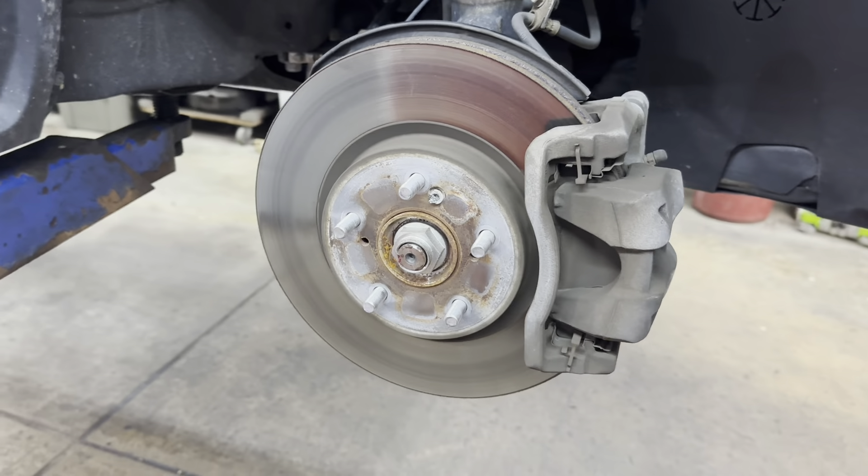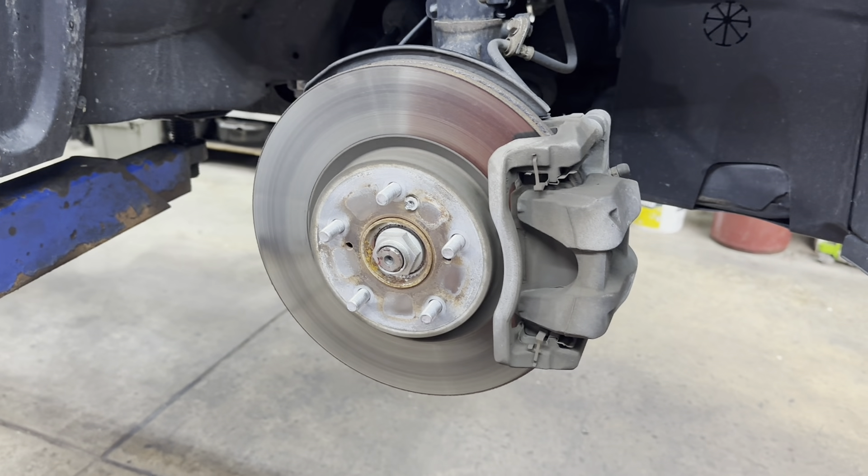What you want to do is jack it up, support it, and remove your front tires. Those lug nuts are 19 millimeter.